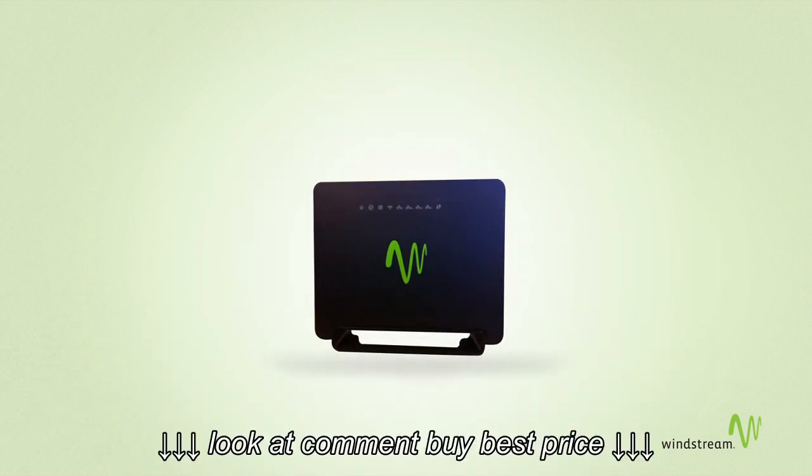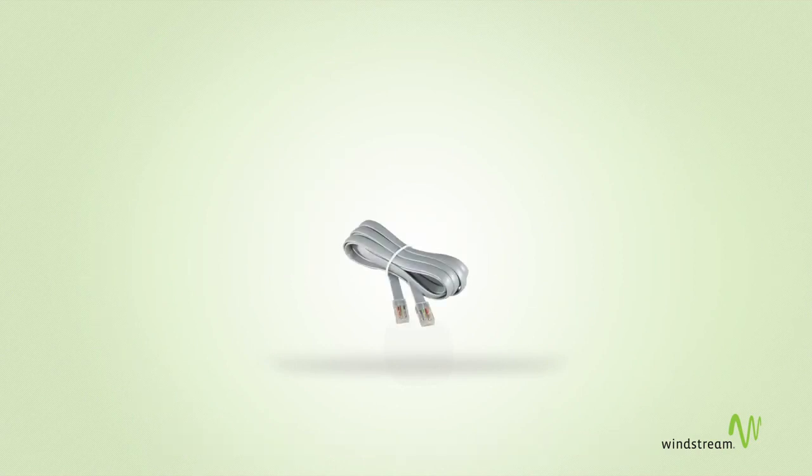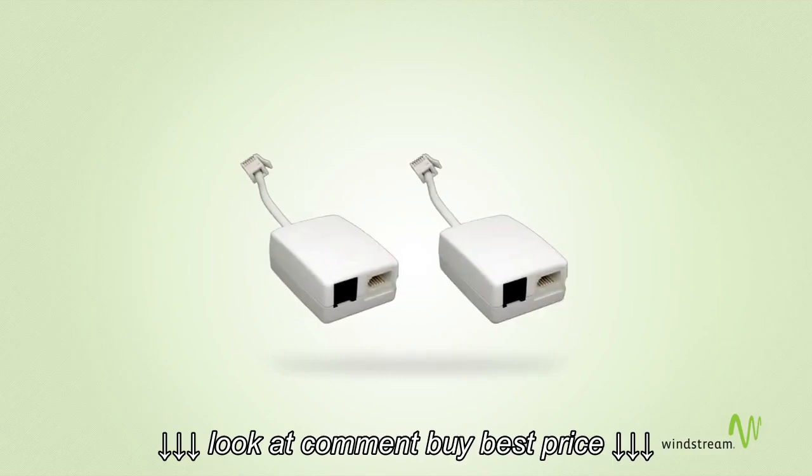A Windstream wireless modem, a black power adapter, a gray phone cable, a yellow Ethernet cable, and two DSL phone filters.